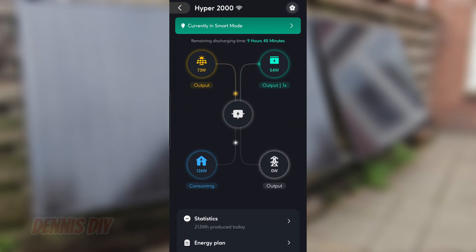You can see the solar panels have an output of 73 to 75 watts, and that's not enough for the consuming power of my house because I'm using 126 watts now. So it uses 54 watts from the battery. It's not a sunny day — it's cloudy and rainy outside, so the ideal circumstances are sunlight of course.